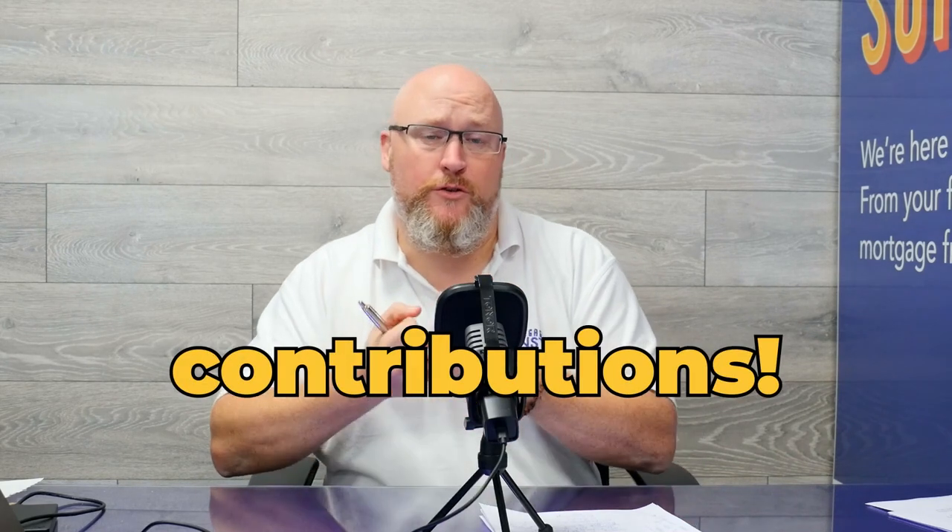Most lenders allow an overpayment of up to 10% of your mortgage amount per year. So for example, if you had a mortgage of £200,000, it will allow you to make a further £20,000 extra in voluntary contributions per year. This is the maximum they set. After that, you can still make overpayments potentially on some mortgages, but you might have to pay some early repayment charges. The majority will allow you 10% as an additional payment per year without paying any charges at all.